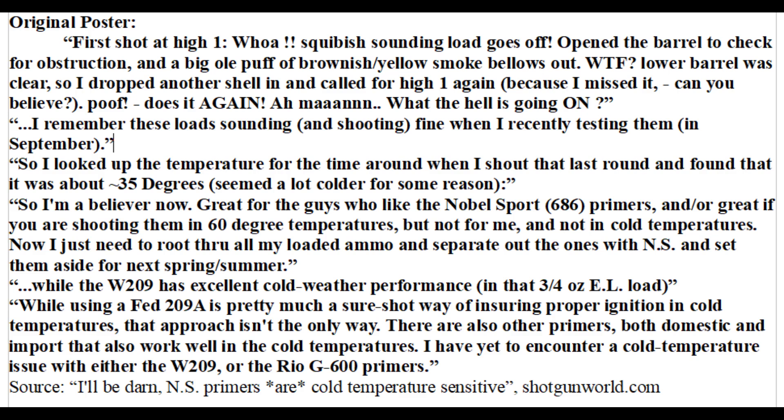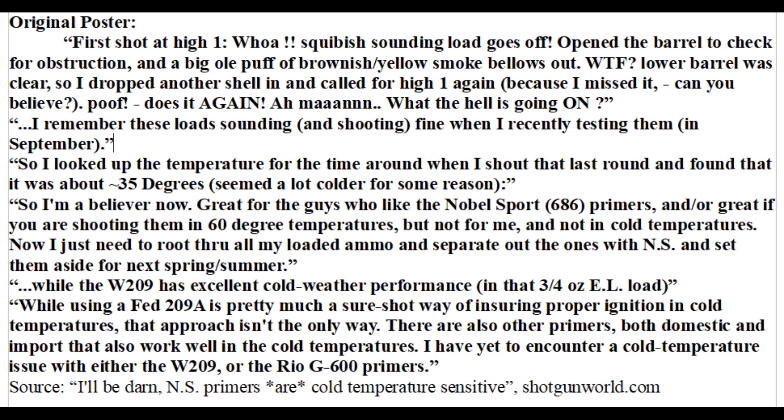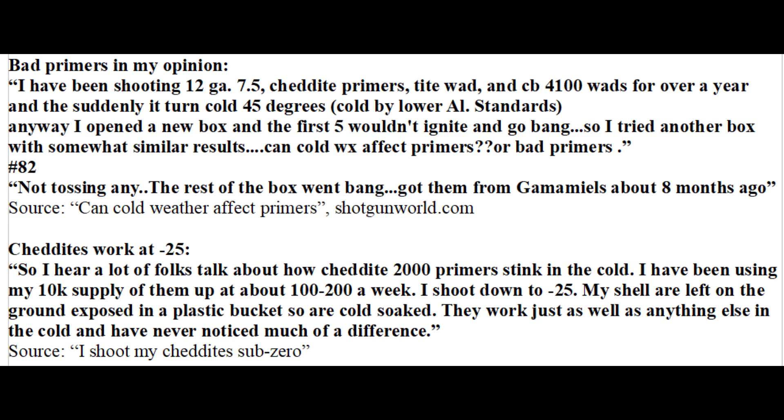Going back to cold weather affecting primers, I want to mention a forum post about Nobel Sport 686 shotgun primers not working in relatively mild temperatures of roughly 35 degrees. They were simply not igniting the powder properly at this temperature when they had done fine in warmer temperatures — so the only variable that seems to have changed was the temperature. This person also mentioned that the W209, Federal 209A, and Rio G600 primers all worked well in cold temperatures. Likewise, two other people had the same experience of Nobel Sport primers not working right in cold conditions. Another forum post complained of Chedite shotgun primers not working well in mild temperatures of 45 degrees; however, another forum post described the Chedites working well even at negative 25 degrees Fahrenheit, suggesting those may have just been a few bad primers.